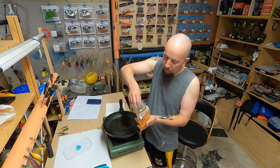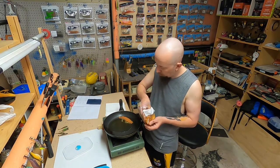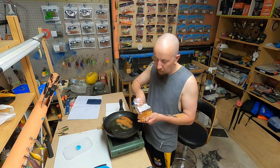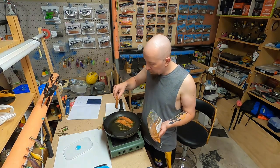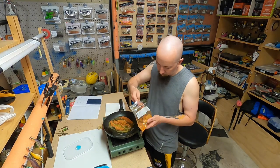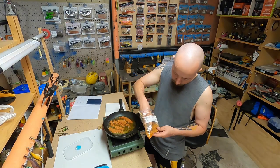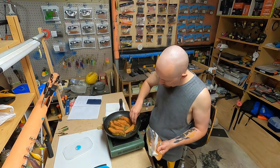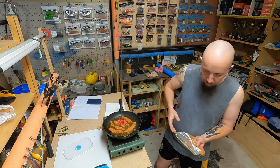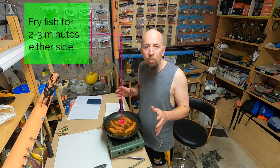Chuck the fish in. The fish isn't going to take long — probably only a couple of minutes on either side. That smells absolutely amazing. While that's cooking, we'll quickly run outside and I'll show you the veggie patch.